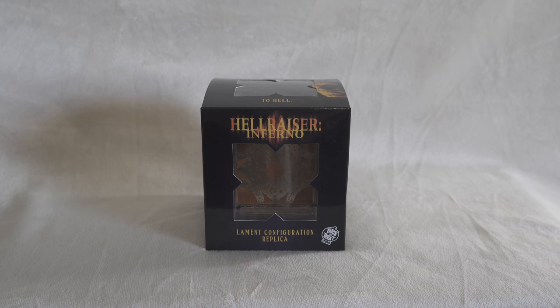Hello YouTube, today we're going to take a look at this brand new Trick or Treat Studios Hellraiser Inferno Lament Configuration replica. This one just came out — Trick or Treat Studios started shipping it a few days ago and I'm very glad I got this for my horror collection. I've seen many different Lament Configuration boxes online and in stores but I didn't like them because they look cheap, not special, plastic-looking.